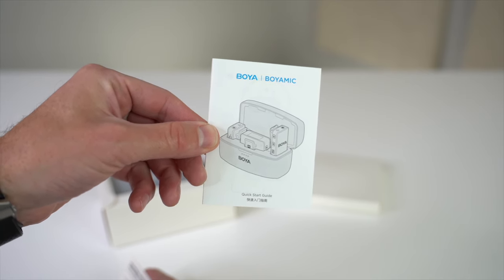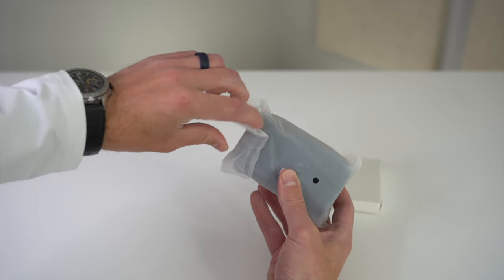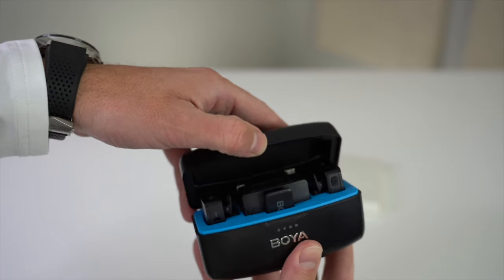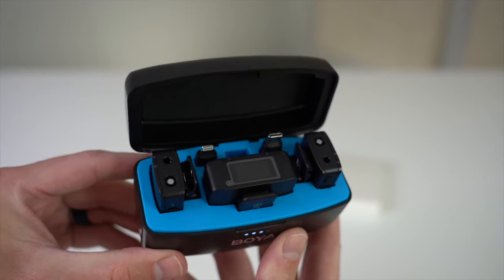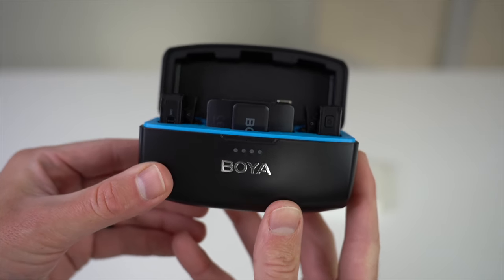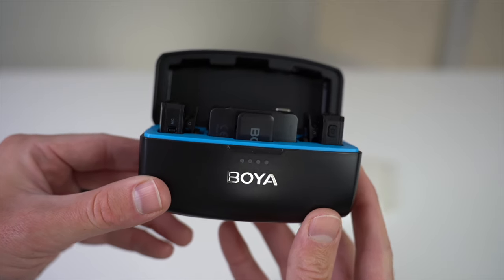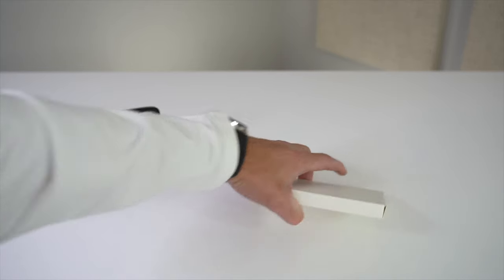Next we have the charging case, which not only charges your mics and transmitter but keeps your equipment safe and secure if you're on the go or need to travel to a location to shoot and record. The case holds and charges both of your mics and receiver, as well as the USB-C and Lightning adapters. There's also a great LED display on the front of the case showing the amount of power your unit has, and I'll show you how to charge it in a bit. Overall this charging case does a great job.